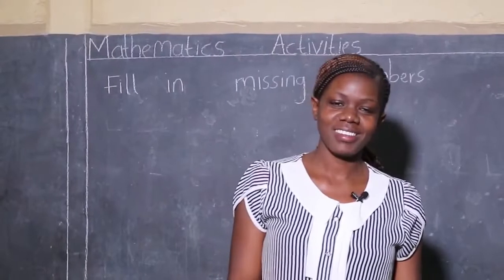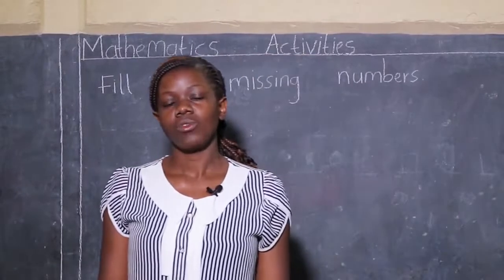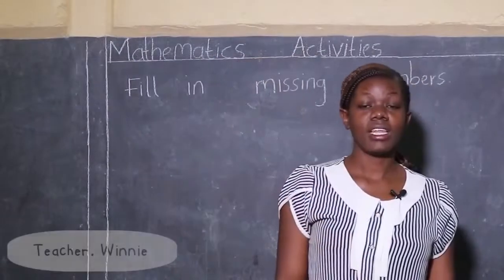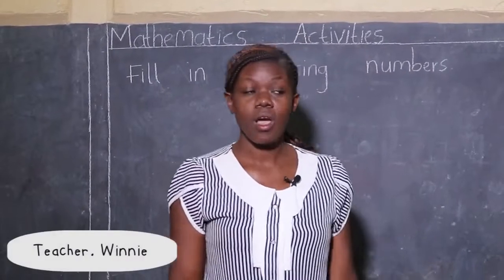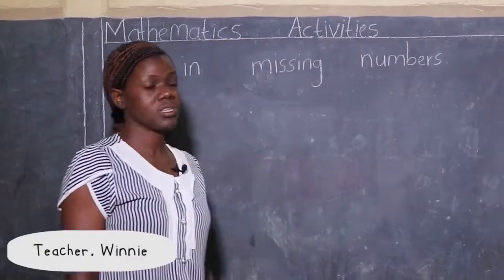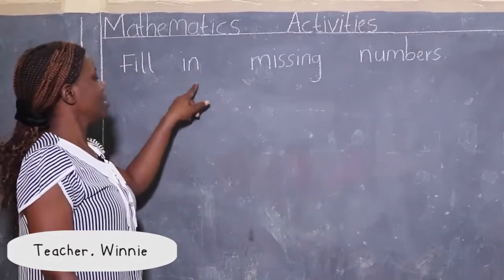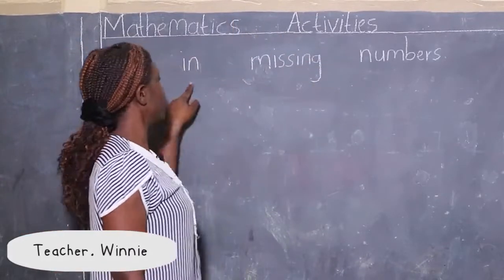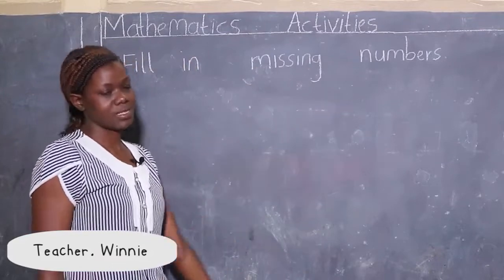Good morning children, my name is Teacher Winnie. I'm going to take you through mathematics activities, and in mathematics activities we are going to learn about filling in the missing numbers.